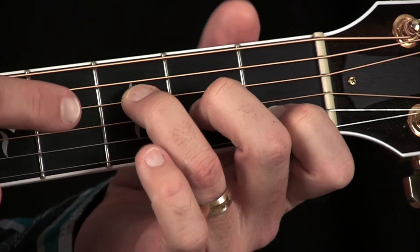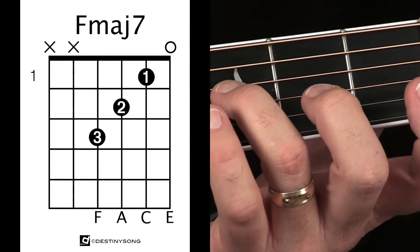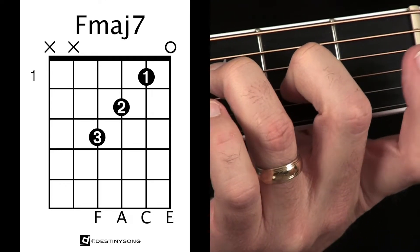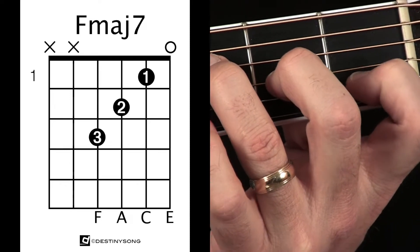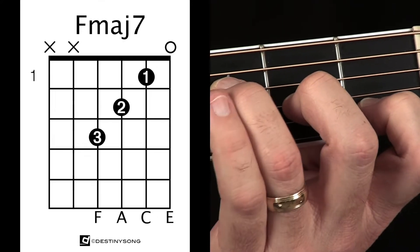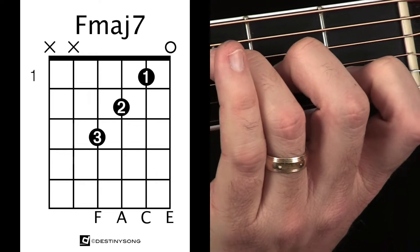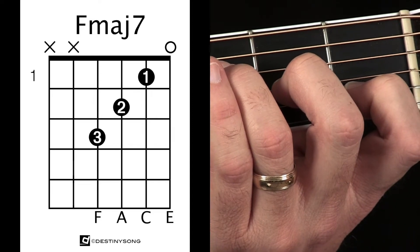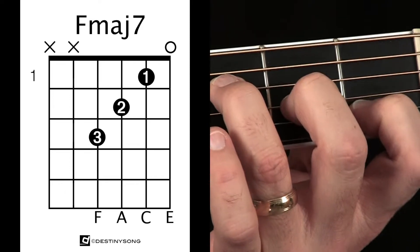The F major 7 chord is played by taking your third finger and placing it on the third fret of the fourth string. Take your second finger and place it on the second fret of the third string. Then take your first finger and place it on the first fret of the second string. The pinky is just hanging out, tucked away. We're leaving the top E string open — that's actually what makes this a major 7, because that's the major 7 note right there. We play it starting on the fourth string.